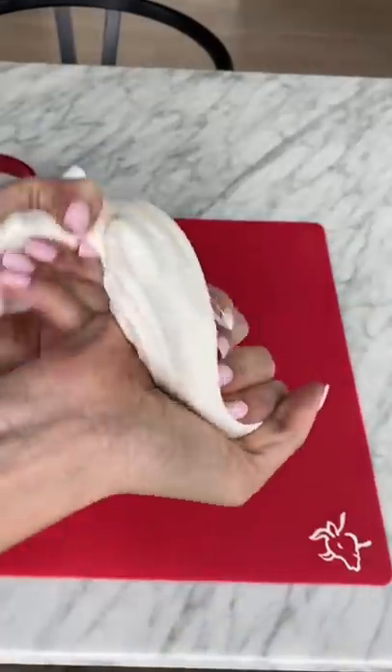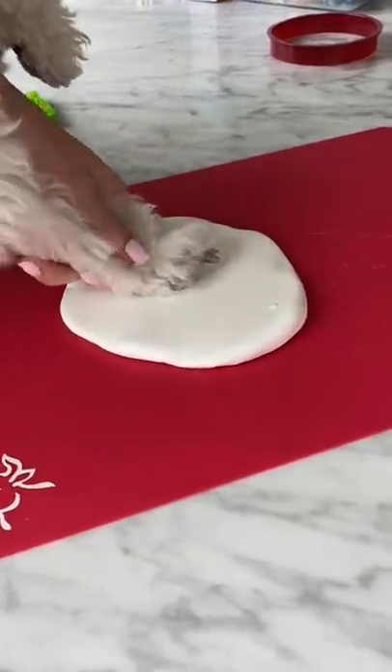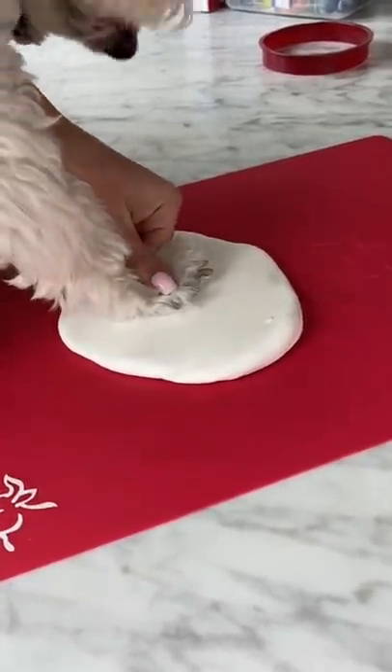First I took out the clay, kneaded it, and then rolled it out flat. I then took my dog's paw and gently pressed it into the clay for about five seconds.